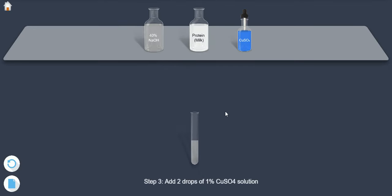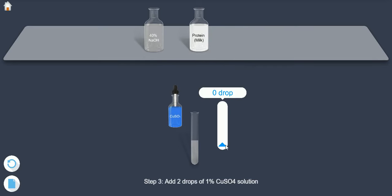Step 3: Add 2 drops of 1% CuSO4 solution.